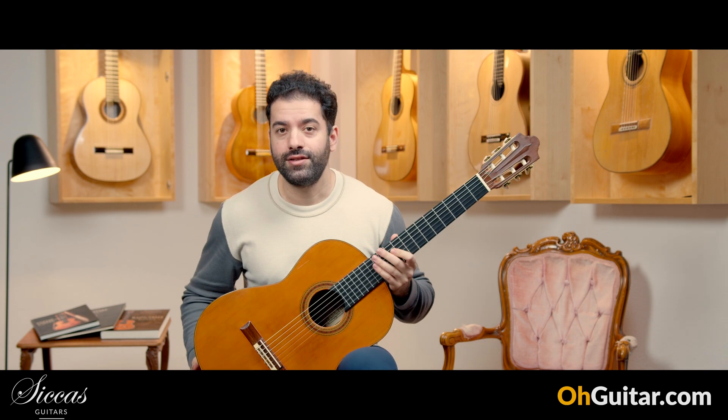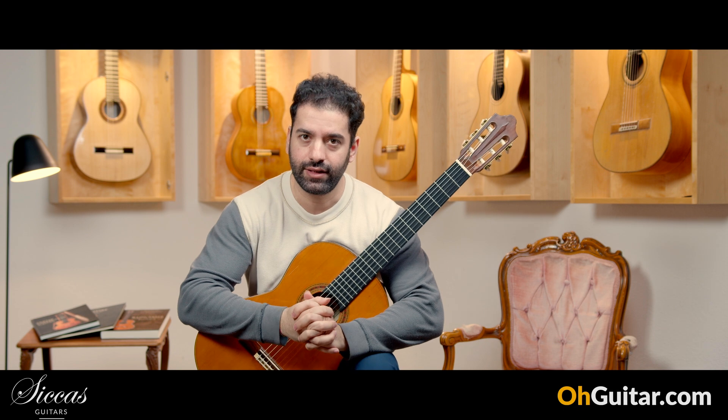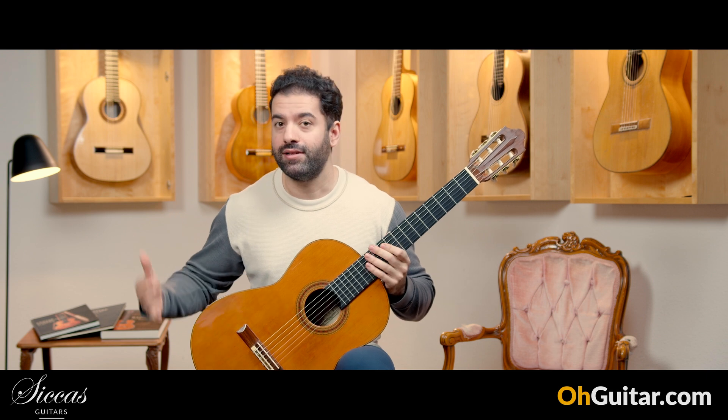This was the Daniel Friedrich guitar from 1994. Let's move to the next guitar, which is a copy of a Daniel Friedrich guitar with the same type of woods and tuning machines, made by Stephen Eden.